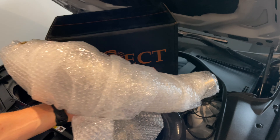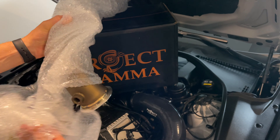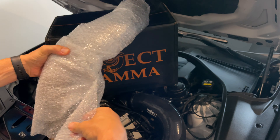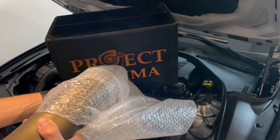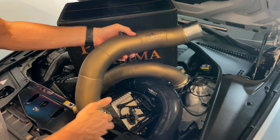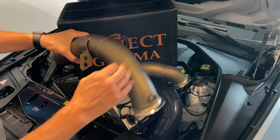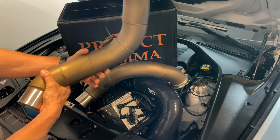My new package from Project Gamma has arrived. One of them is wrapped up — I rewrapped it, so a little extra here. I'm sure you guys already know where this is going based on what I have left to do to this car. And here they are — some Project Gamma F10 M5 downpipes.